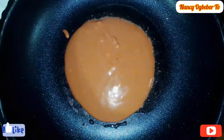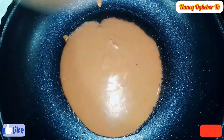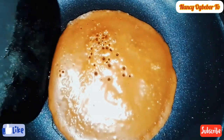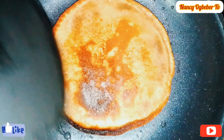In my pan I'll be adding in vegetable oil and I will scoop in the batter. You can decide not to add vegetable oil and it will still come out fine. After about two minutes I'll flip over to the other side — you flip two or three times until you are happy with the results.